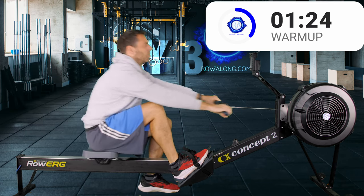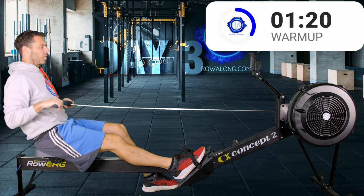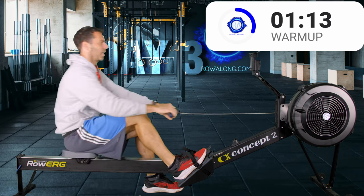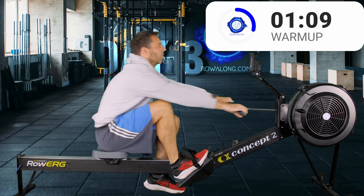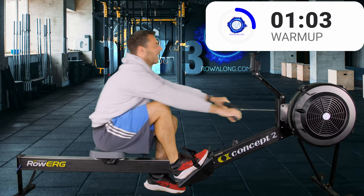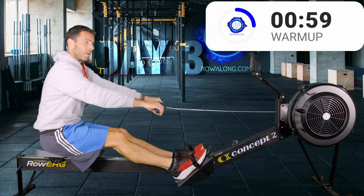Don't worry too much if it takes you 4 or 5 seconds to do that swap over — you can lose a few seconds on these drills, it's not that important. Okay, 3 more here, and then we're going to put both feet back in the straps — you don't have to tighten them, just swap them back in. Legs straight, then row with your back and arms.